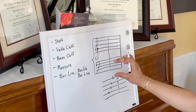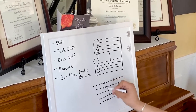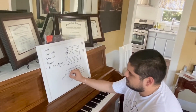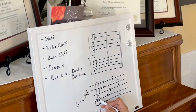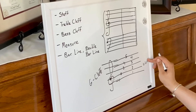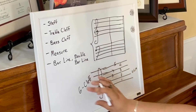We usually have two staffs written on top of one another. One belongs to the treble clef, which is what I've drawn here. Another name for this treble clef is also the G clef. That's because this treble clef starts or is centered around the second line, and we often know that second line on the treble clef to be known as the G line. This treble clef, which is our second term, is also known as the G clef.